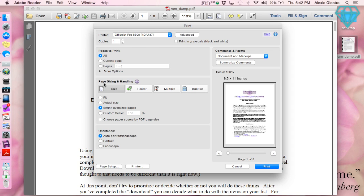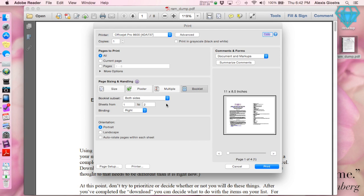If you go down, you can see there are options for page sizing and handling, and under there is an option for booklet. We want to make this a booklet. It says booklet subset: both sides, front side, back side — we're going to do both sides because I want a double-sided PDF printed out. For binding, your options are left, right, left tall, and right tall. I'm not exactly sure what 'tall' has to do with anything, but I used right last time and it worked perfectly. For orientation, portrait is what we want. So that looks good — I'm going to go ahead and hit print.